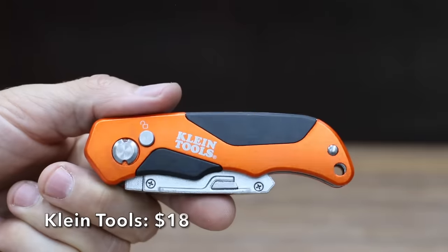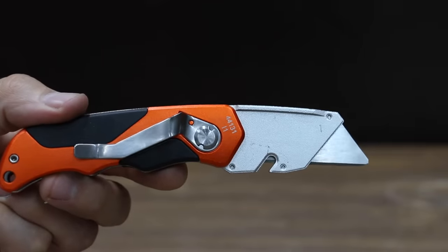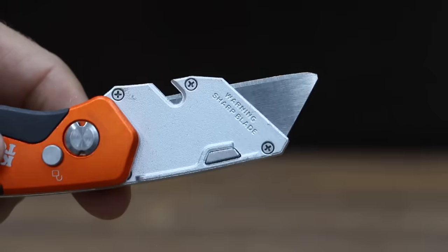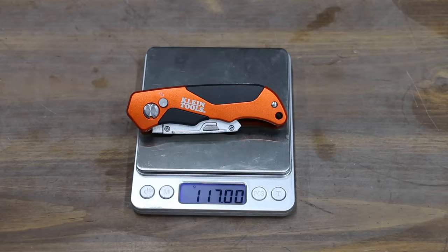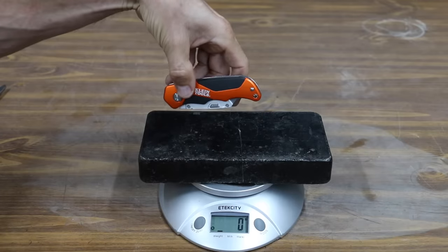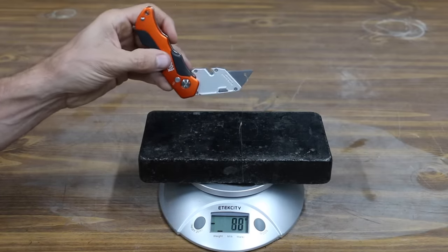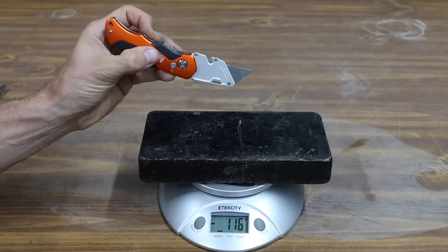We'll be testing two utility knives made by Klein Tools. The first one costs $18. The Klein Tools utility knife locks in both the closed and the open position, and is pretty light at 117 grams. With the blade in the unlocked position, the Klein Tools partially opens itself with the help of gravity. From the midpoint, it's pretty smooth but peaks at 108 grams just as the knife fully opens.